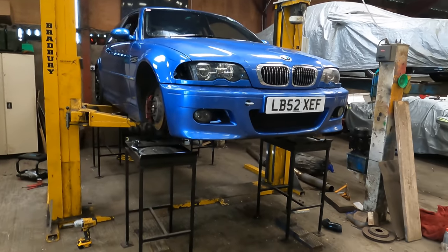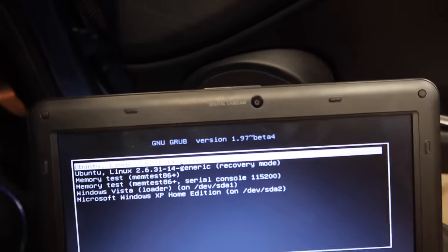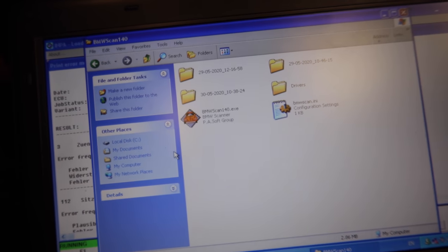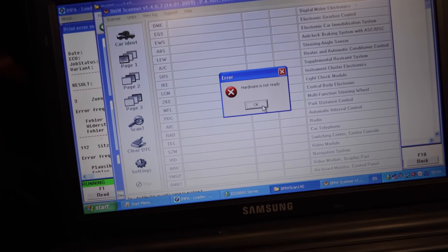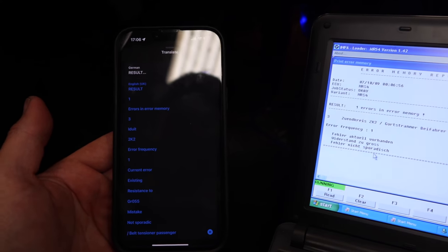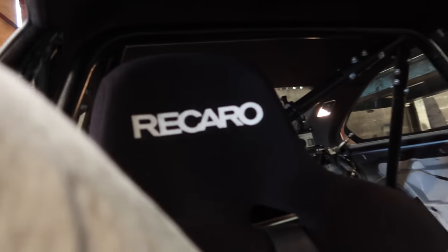Just one thing left to do: the airbag light. I've got the digital live diagnostic software — four errors in memory. I need to try and find the right cable. I've got the BMW Scanner 1.4 which I think I'll have more success with. When I cleared the codes, the only one that came back was about the passenger seat belt — which doesn't exist, because the seat isn't there. That might be a problem.